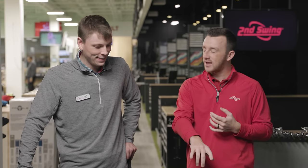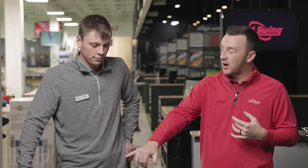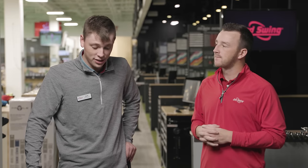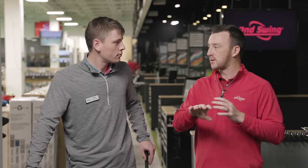I like the look to it — it's a little unique. I have no idea what to expect, other than we saw Rogue do really well in the fittings. Cameron agrees — they had a lot of success with players in store with the Rogue ST line. They don't have a ton of expectations, just intrigued to see differences in performance between models. They'll talk look and feel, talk numbers, and then Drew will hit some shots before wrapping it all up.